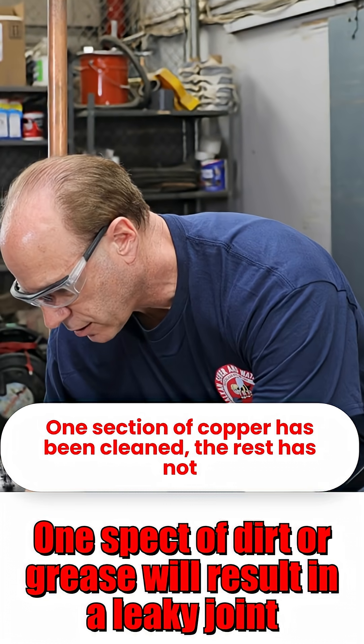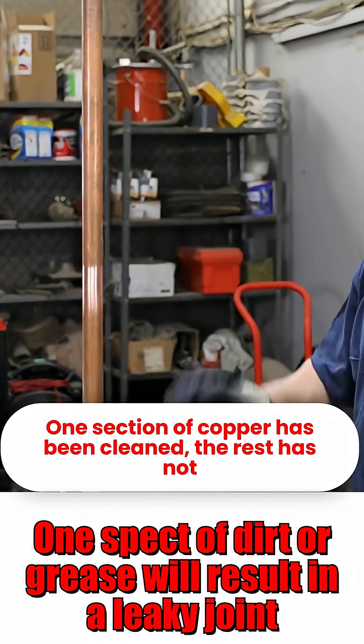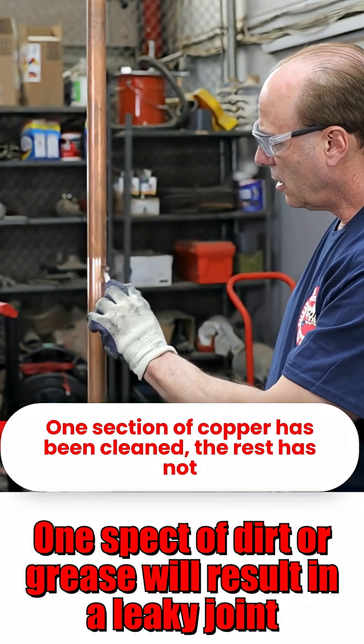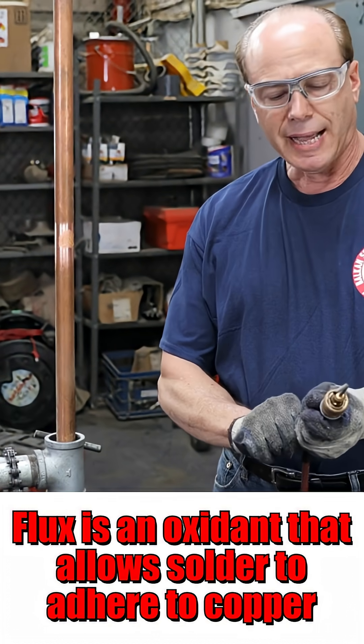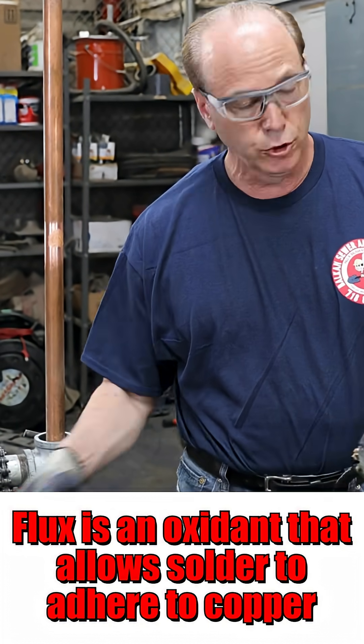I'm going to take a little bit of flux. I obviously cleaned a very small section of pipe; the rest of it is right off the rack, dirty, not clean. So what I'm going to do, I'm going to put a little flux right there. Flux is an oxidant — it prepares the copper and allows the solder to join with the copper.